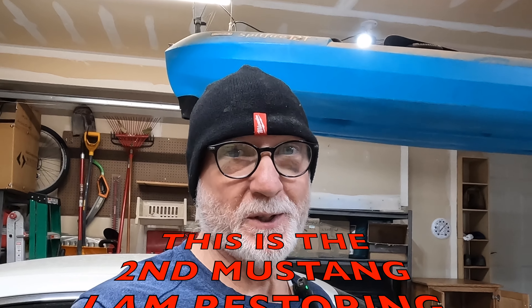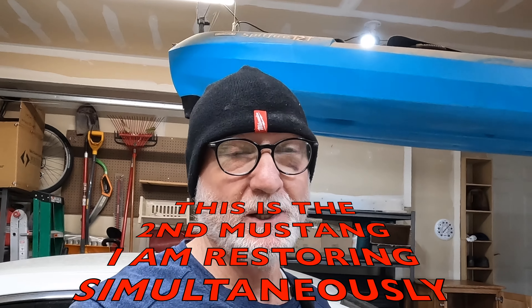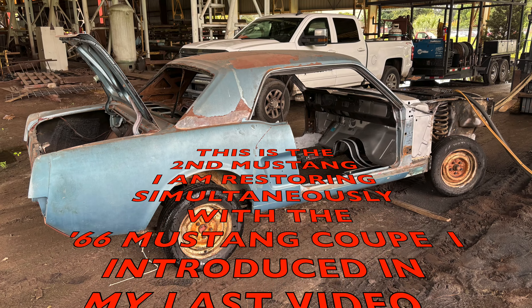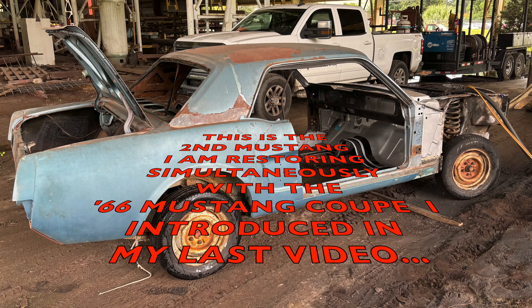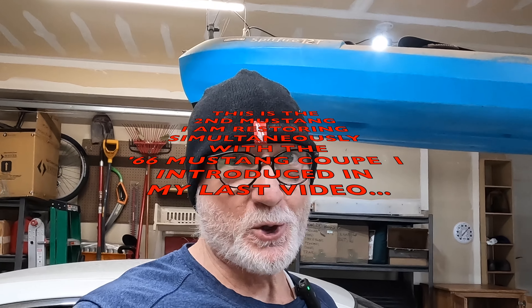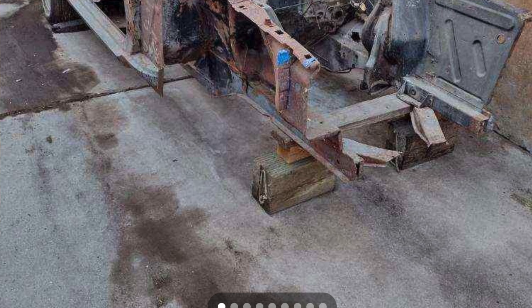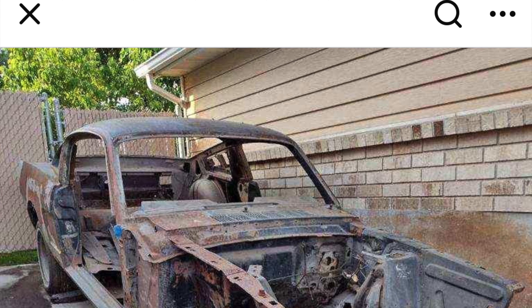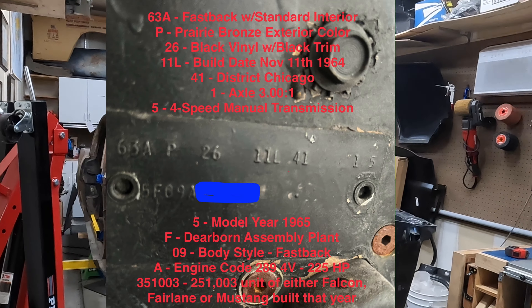I went out and bought myself another project. When I was a teenager, I had a car just like this one — when I was a teenager, the one I had ran, but this is going to be a true project. I may have already shown you that I did go out and buy me a Mustang the other day, a 66 Coupe. But a Fastback is what I really wanted, and I'd been searching on Facebook Marketplace, and I came across this one back here in Utah. So this is a 65 Fastback.